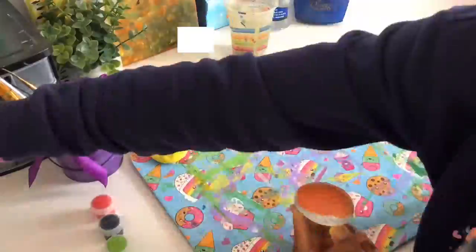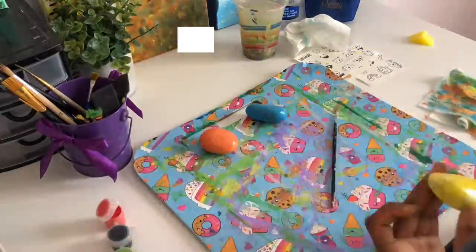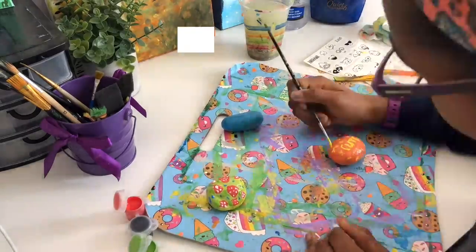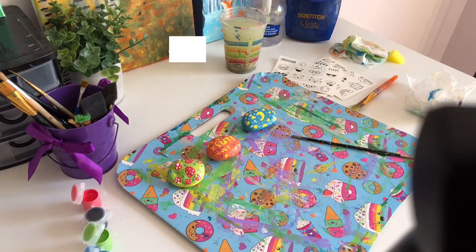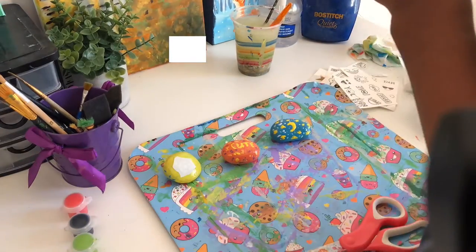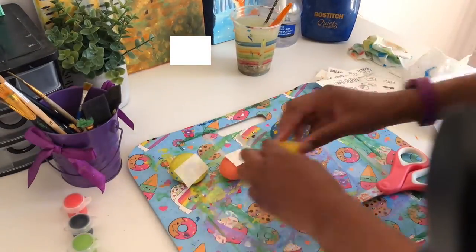I didn't really have a certain theme for the design I was going to do on the rocks, which I kind of wish I did, because I was just doing whatever and it was really random. While I was doing this I was like, oh my gosh, I don't really know if I should even film this video, because the rocks are cute but I had no design idea. On my channel I really like to be a little more extra with my art. Now we're adding the stickers onto the rocks — and let me tell you, the stickers did not work out for me. I was struggling with them so much trying to get them on, as you can see I was peeling them off.